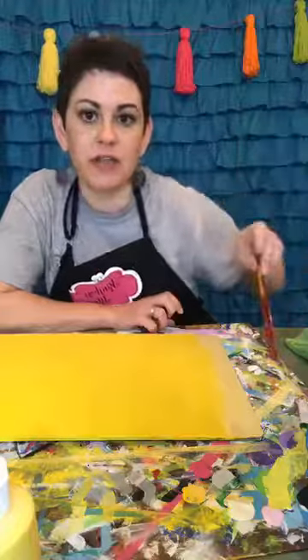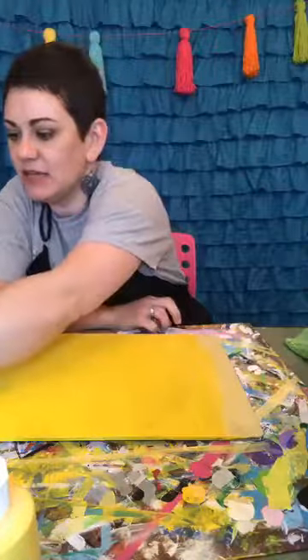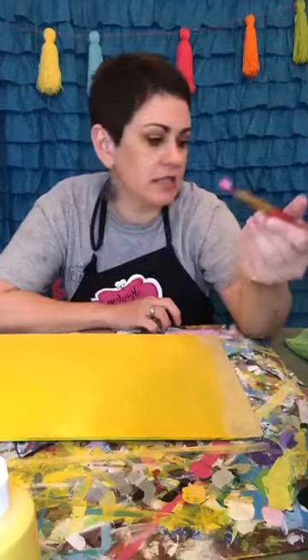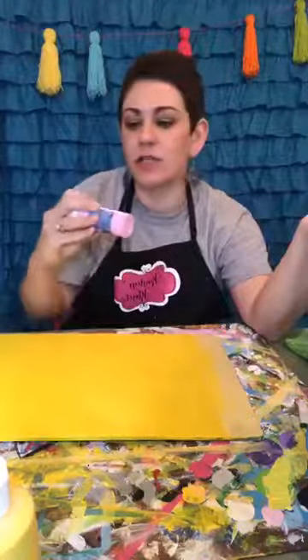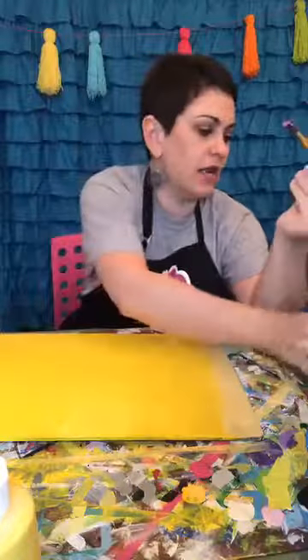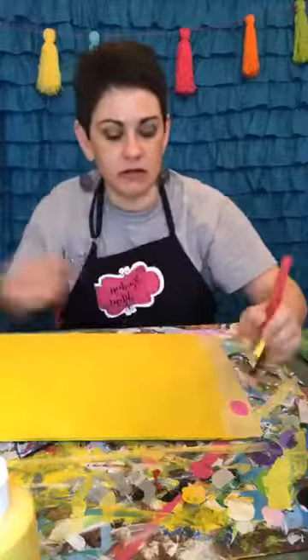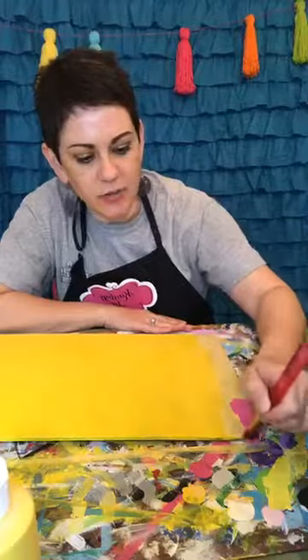I'm going to set my paint brushes down, get another brush, and paint some pink. If you just hopped on, I mixed magenta, twinkle pink, and white to get the pink I'm using, and it does look very bubblegum — which is exactly what I was going for.